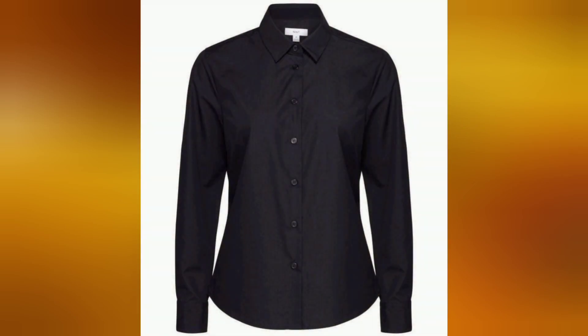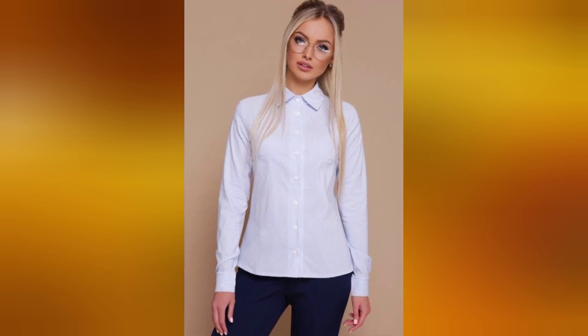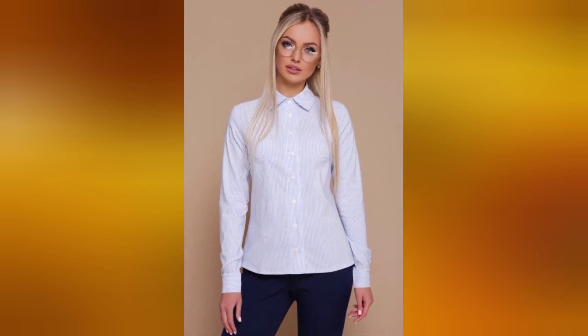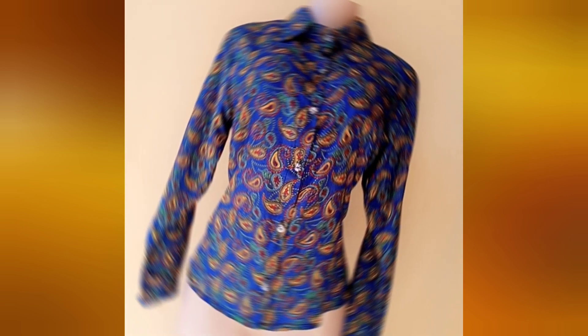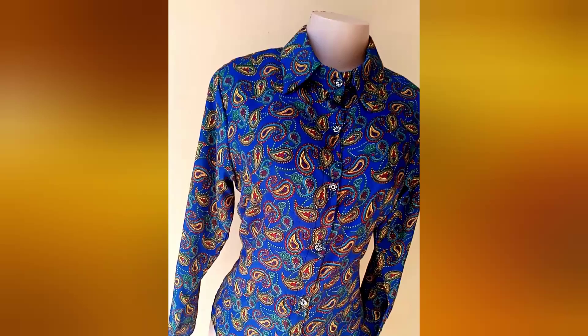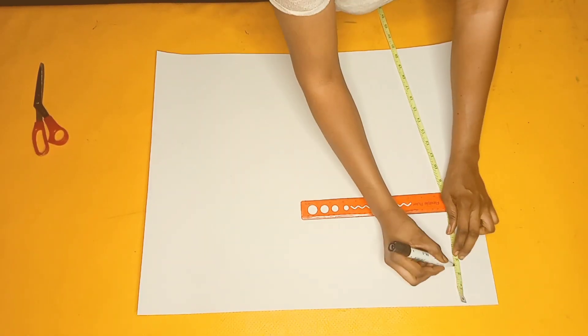Hey guys, welcome back to the channel. My name is Linda. Here on this channel I share videos about sewing, pattern drafting, and everything fashion. On today's video I'm going to be sharing with you guys how to draft and sew this beautiful women's button-down shirt. If this seems like what you're interested in, you might want to hit the subscribe button and let's dive into the video.